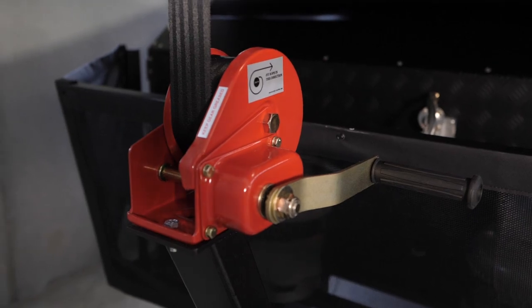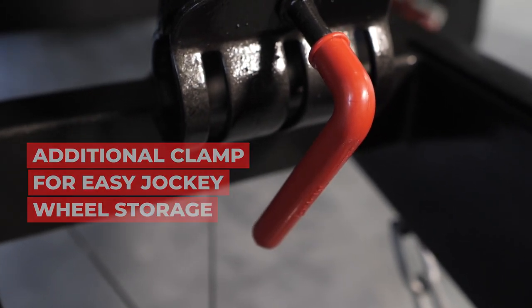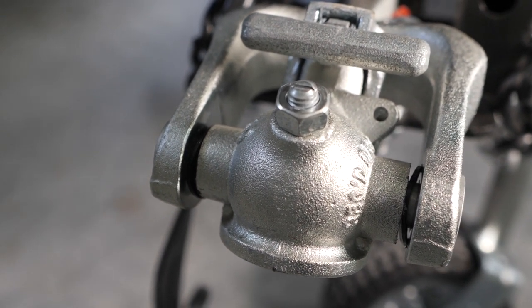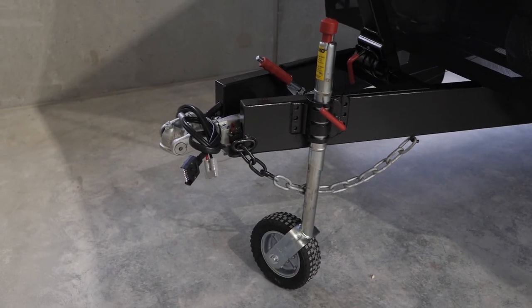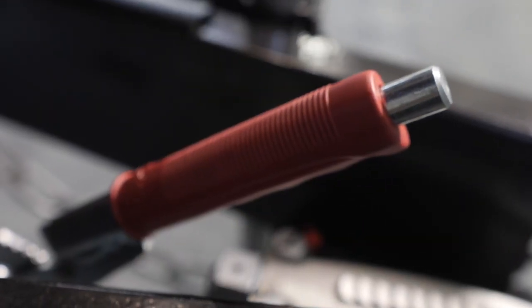The additional clamp on the drawbar for the jockey wheel allows you to store that jockey wheel while you're on the road. There's also a ball hitch — the standard Alco off-road coupling — as well as the jockey wheel itself, safety chains, and of course a handbrake to keep your camper secure when it's parked up.